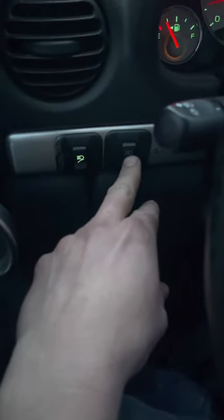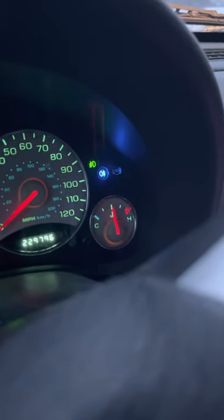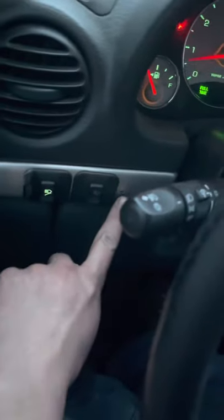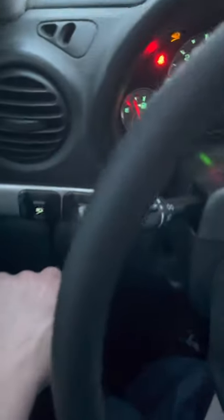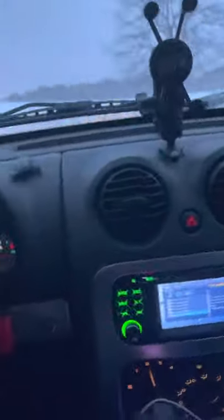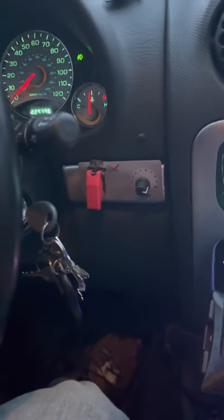We've got roof lights — these are the strobes you see, the corner strobes, which I've repurposed the euro fog light for. That's a factory light bar switch that I've added in as a secondary. This momentary button down here changes the strobe pattern. Roof lights obviously work, strobes obviously work. We've got Snow-X salter controls here.